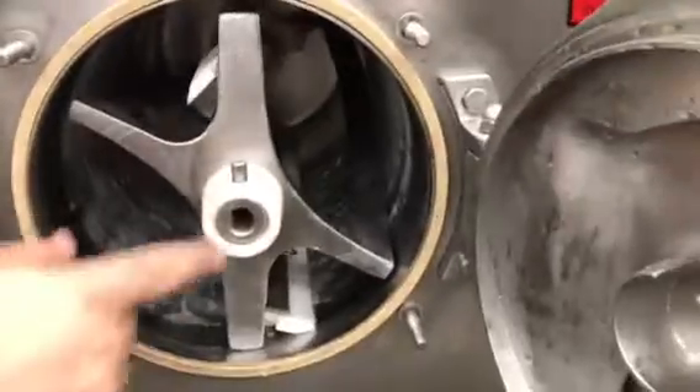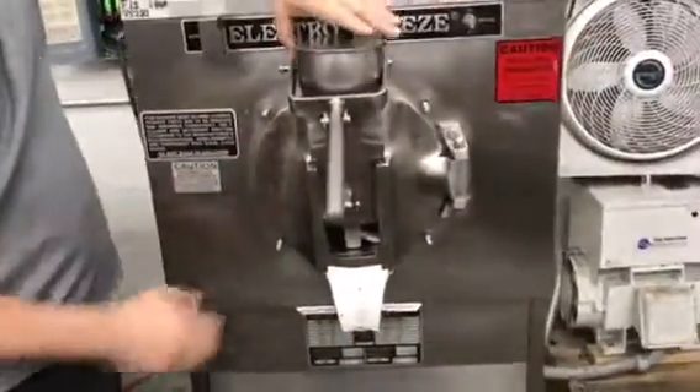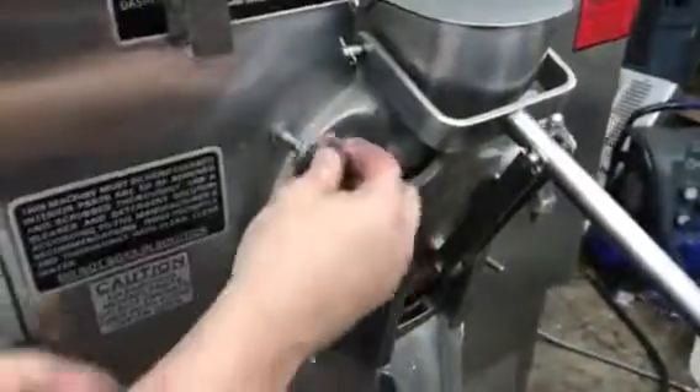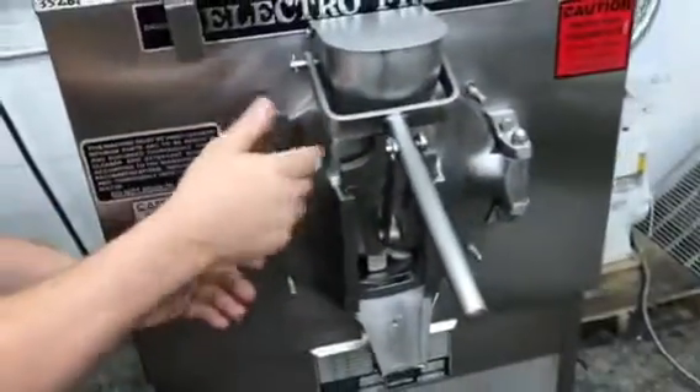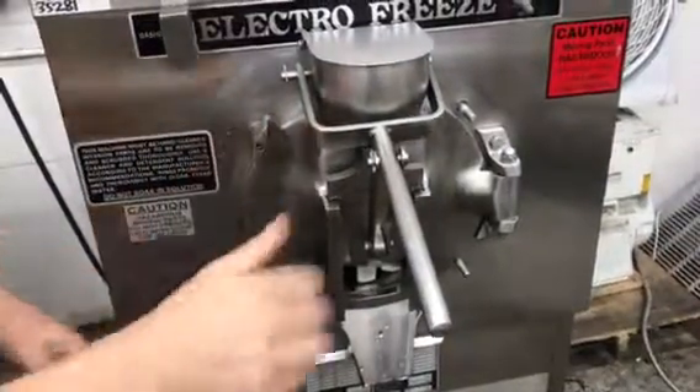So when we put this cap on — and this is in the vertical orientation as well — it will line up with that hole so we can close this door without any trouble from the beater. Once the door is closed, we can lock these locking nuts and get the door nice and tight.